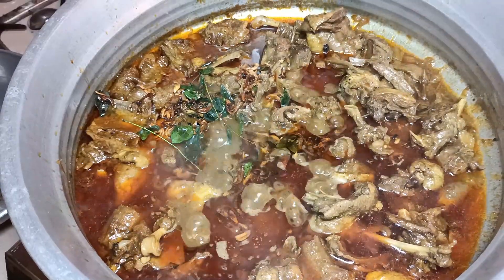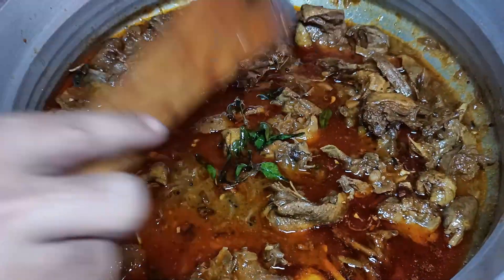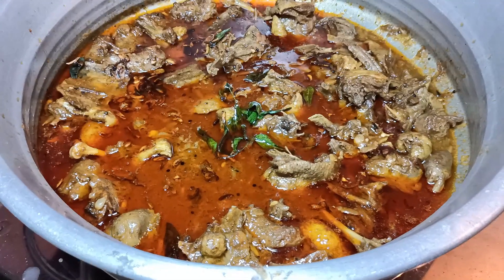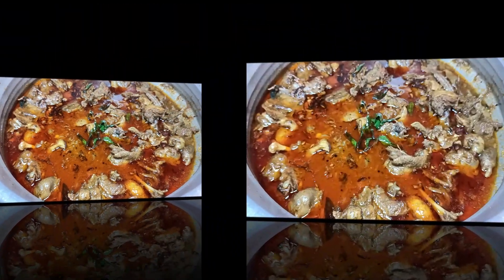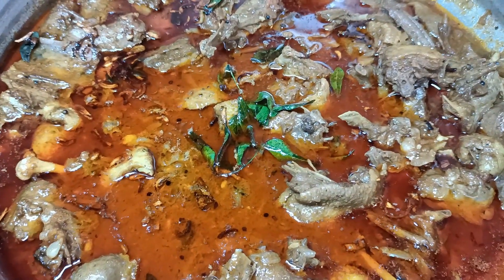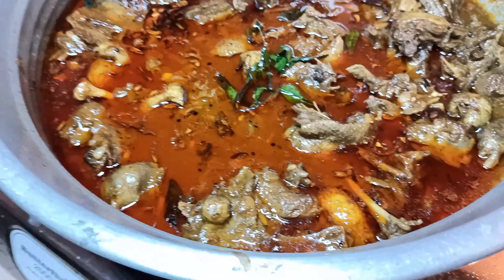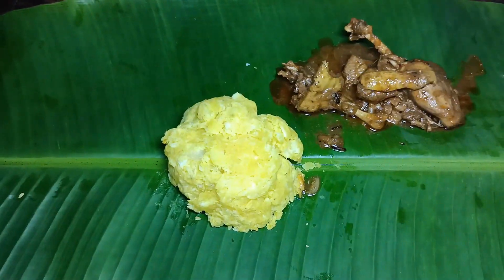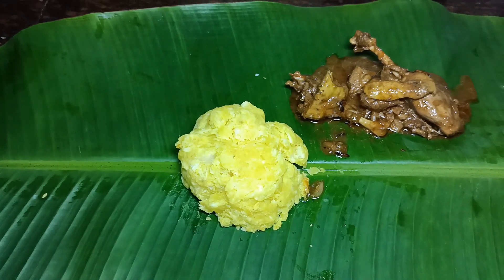Close the flame. The gravy is ready. Try it with fresh ingredients.